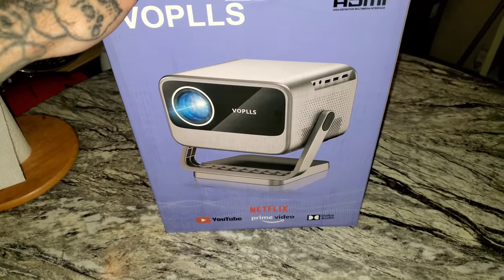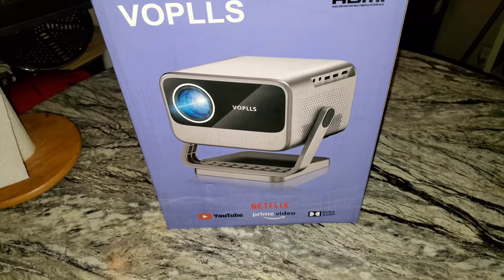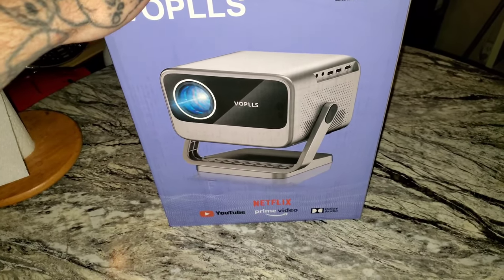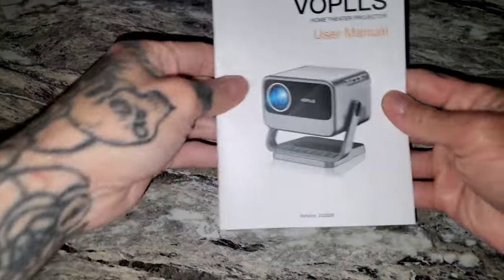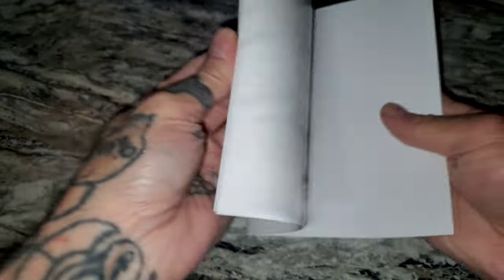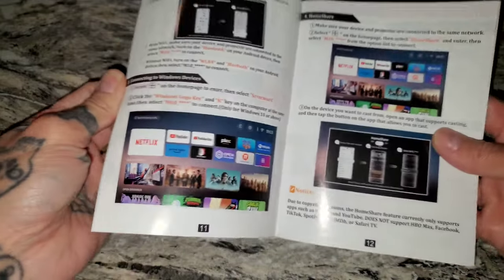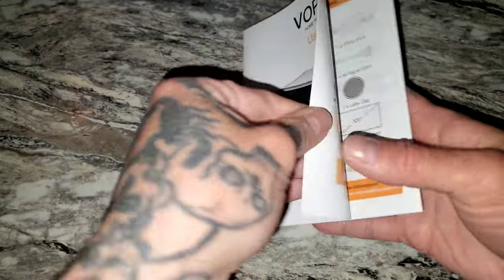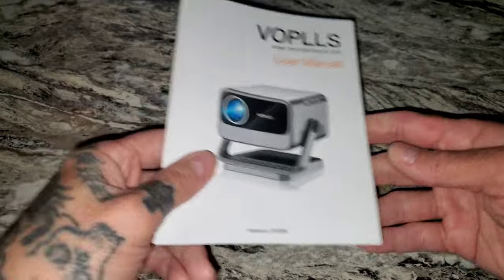Let's get in here — we'll take a look at the projector. Fairly nice packaging, although it says nothing on it. Pretty decent manual. This thing is supposed to be able to connect to iPhone, Android, HDMI, auxiliary plug-in, Wi-Fi, and Bluetooth. It's also supposed to be able to automatically line itself up and focus. We'll see how that goes.